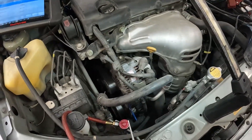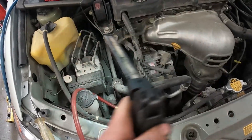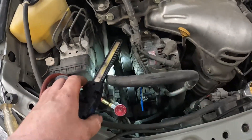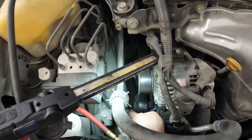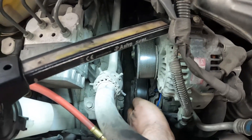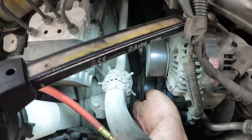I didn't hear anything slamming down there. Now because the engine is not running, if this did lock up I should not be able to turn this face — and I can. So that means our compressor for sure is not locked up.